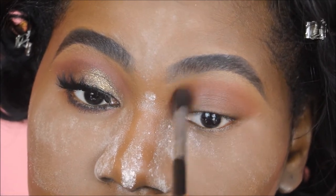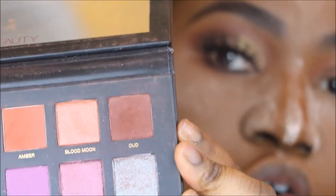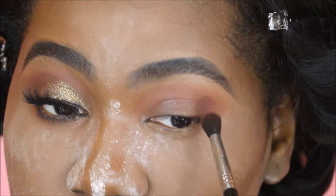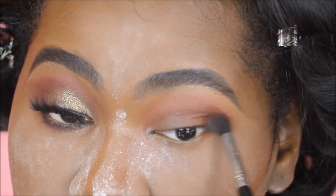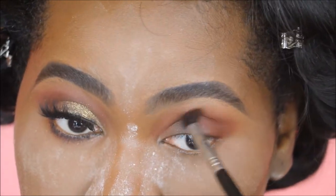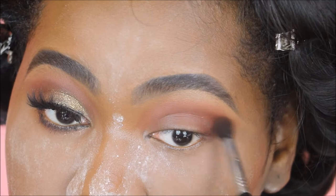Next I'm going in with Oud. Oud is like a plummy red shade — a purpley brown but with lots of red, a very warm brown. I'm flicking this on the outer corner of my eye and dragging it inwards, flicking it to lift my eye, building the intensity on the outer corner, and then whatever is left on the brush I'm brushing inwards.